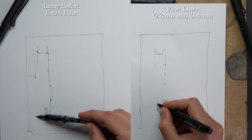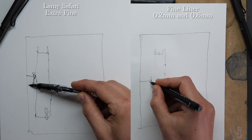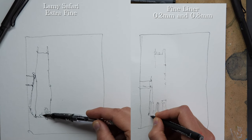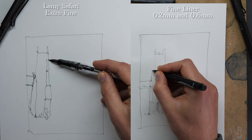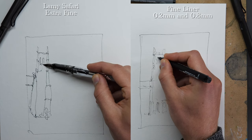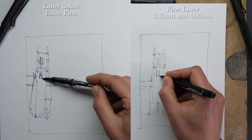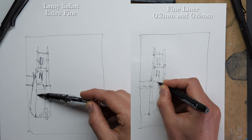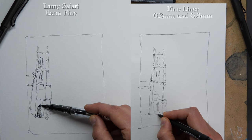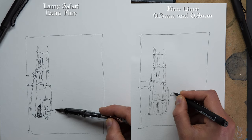This is reflected in the quality of line work. Looking at the Lamy Safari on the left — that's an extra fine nib — you can see there's already real character to the line work: big variation from little lines to big lines, bold to fine. In contrast, the fine liner is very controlled and uniform. The right image has more consistency, but definitely less contrast.